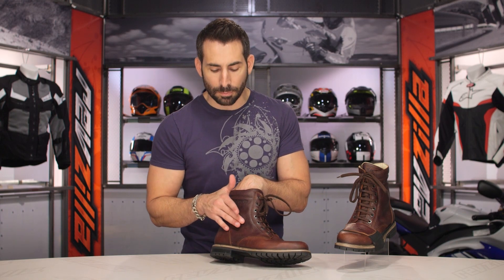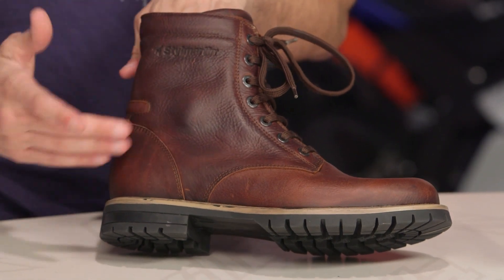Moving up, you do see this malleolus protector nicely tucked away. You can see that bump — you know it's there if you're looking for it, but it doesn't throw off the classic style of the boot.